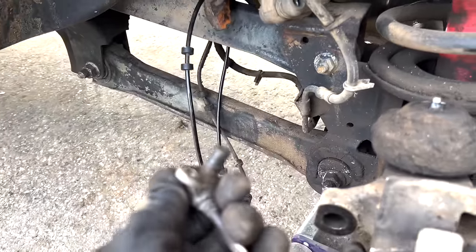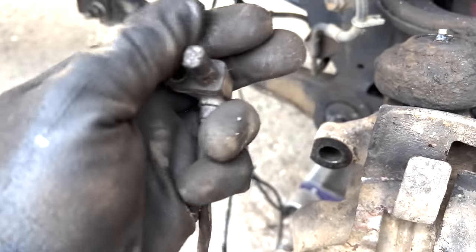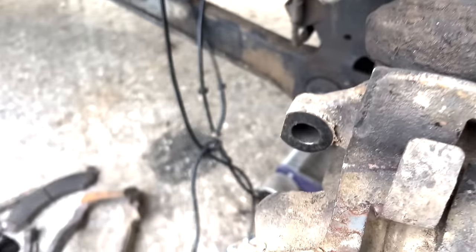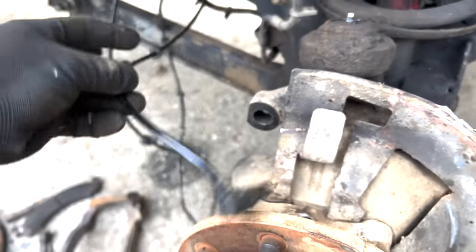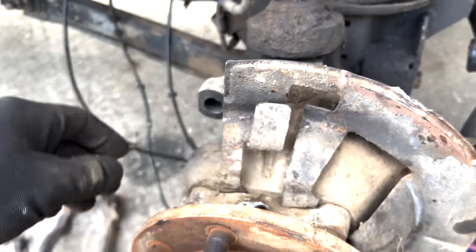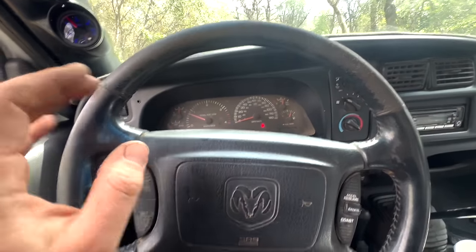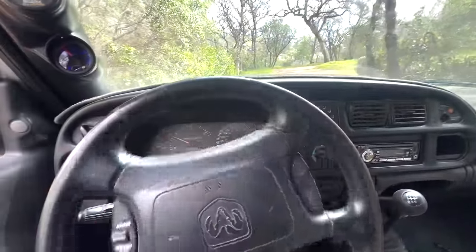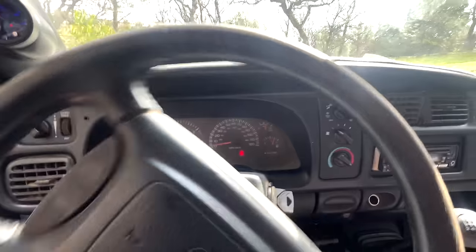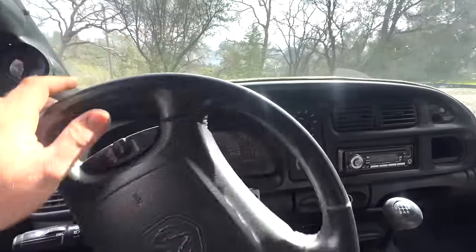Oh yes, holy cheese — it's broken. I swapped out that front sensor, took it for a test drive and I still had the lights on — I forgot to hook up the back one. The ABS lights went out, baby! It was two of my speed sensors. All right — never mind, lights are out.